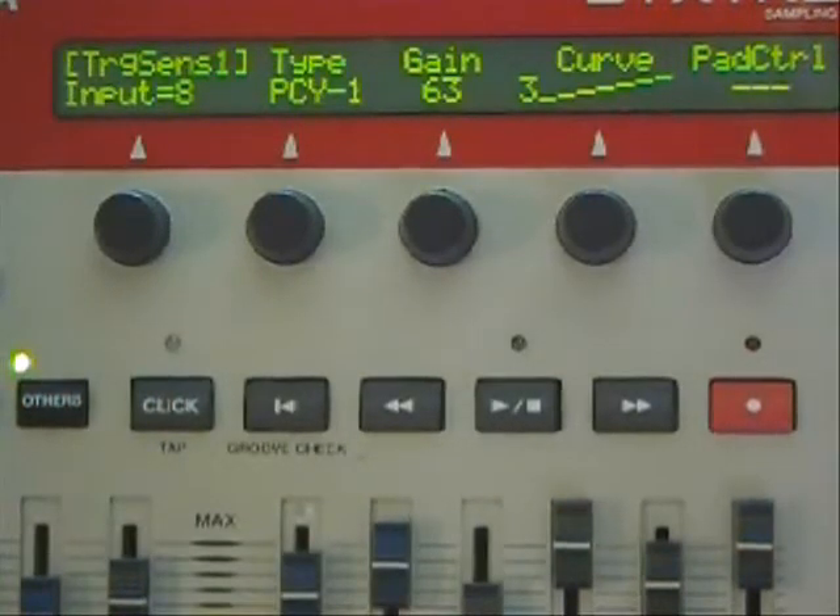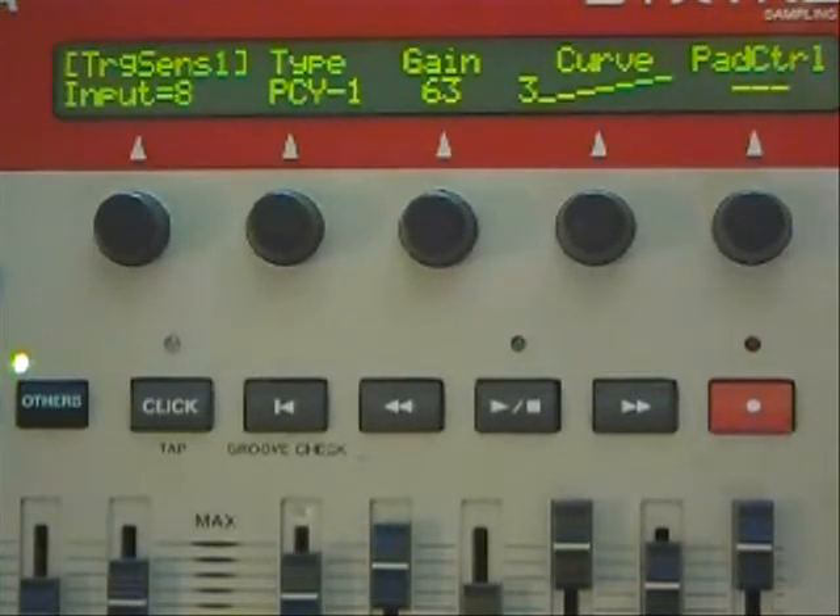Now let's talk about the ride cymbal. The ride cymbal was extremely difficult — the settings on it are very similar to all the other cymbals, but I had to work with it quite a bit to get the bell and the bow to work properly. The problem I was having was that the bow would choke itself out as I played it, so I did have to increase several of the settings. It was a real headache, but we've got it going, so hopefully these settings will help a lot of you who have emailed us.